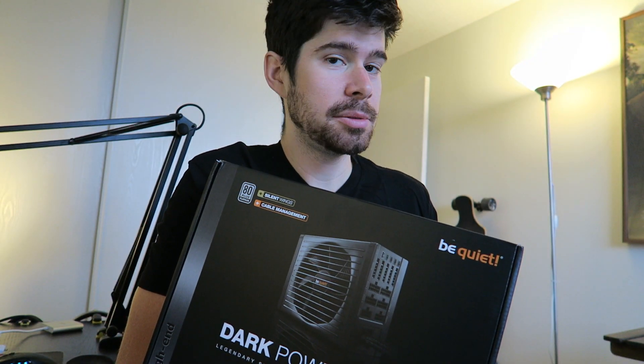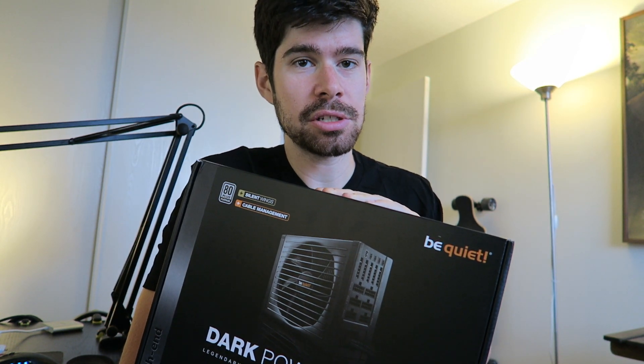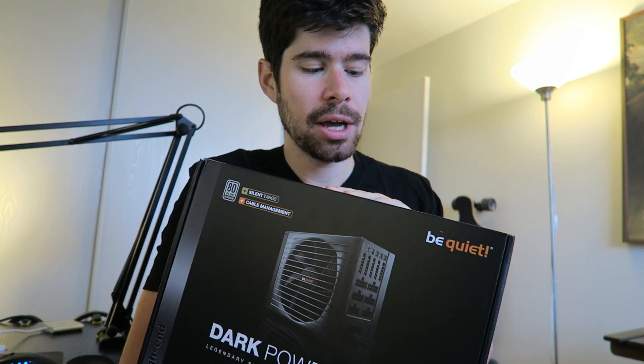This power supply is supposed to be virtually quiet. It's made by BeQuiet and they pride themselves on absolutely quiet components, especially power supply units. So I reached out to them and they were kind enough to supply me with one of these. So yes, this is sponsored in a way, but I will be doing a before and after comparison of what my old power supply unit sounded like, which was an 800 watt — 850 watt silver, I believe Topower. I don't think it's actually made anymore. It's about five years old, so it's time to replace it.